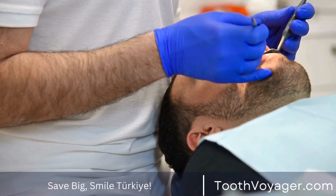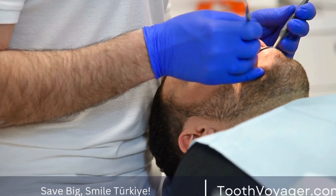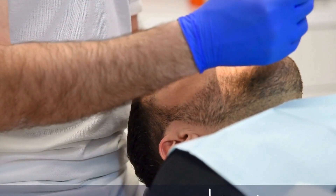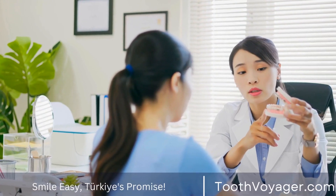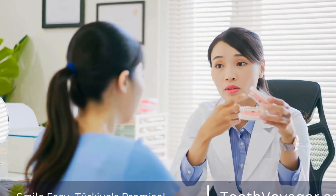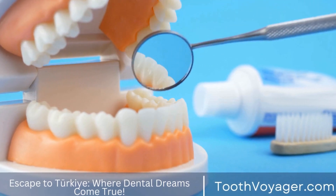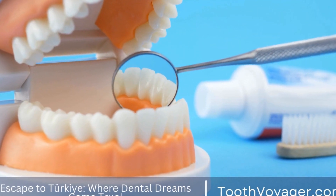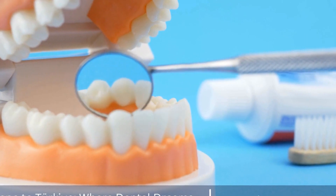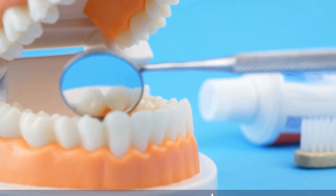Dental crown fabrication is a blend of art and science that requires precision, skill, and attention to detail. From the initial consultation to the final placement, dentists work closely with patients and dental laboratories to create custom-made crowns that restore the function and aesthetics of the teeth. By understanding the process behind dental crown fabrication, patients can appreciate the craftsmanship and expertise that goes into creating a beautiful and durable restoration.